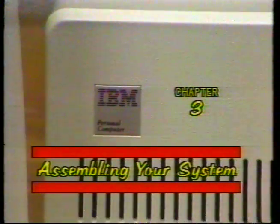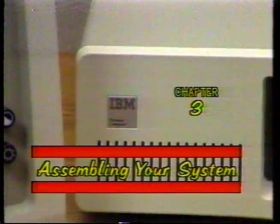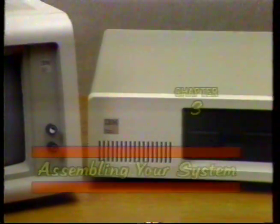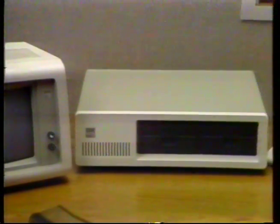In this chapter, you'll start your first hands-on experience with your new IBM personal computer. We'll review the way you should have the hardware interconnected for proper operation. You'll connect your keyboard and video monitor and do the power-on test of your system.